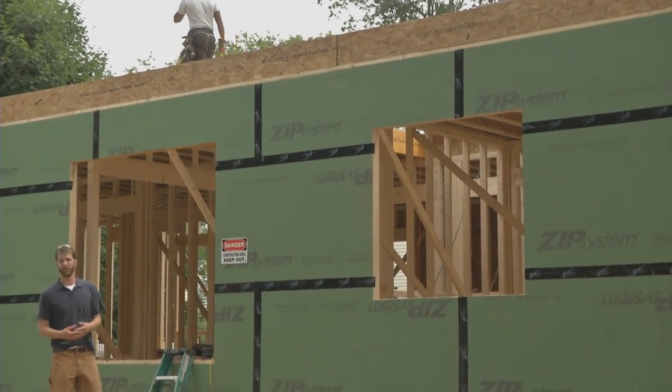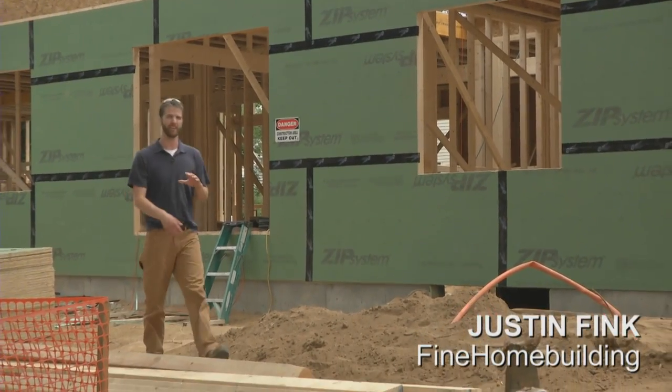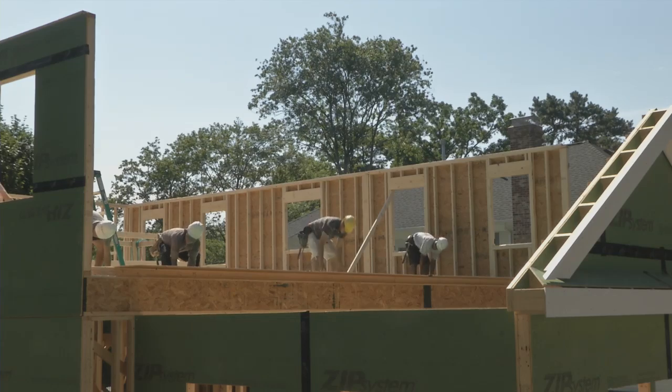Here on Project House, you guys are used to seeing us do projects. Well, today's going to be a little bit different. We're going to take a really narrow slice. We came to this job site in Wellesley, Massachusetts just to learn how to sheathe walls.